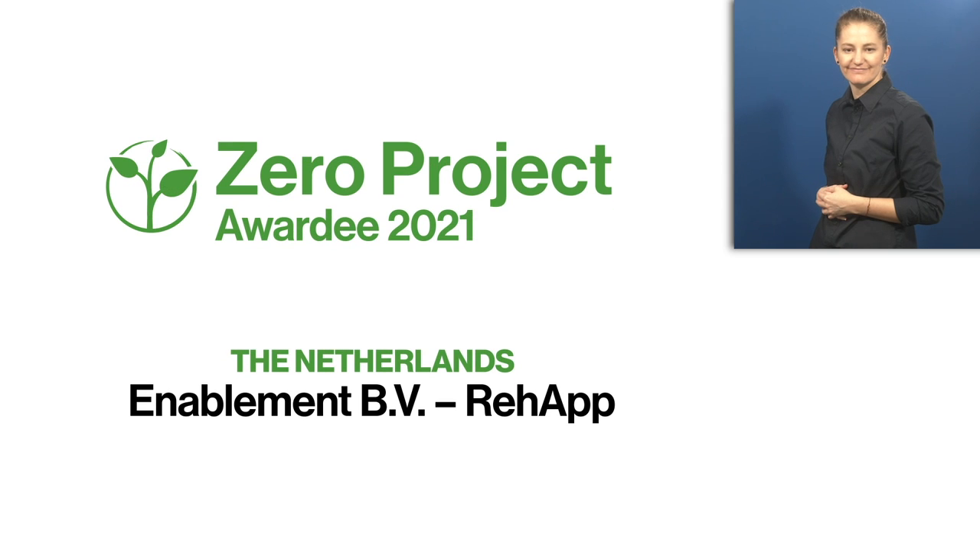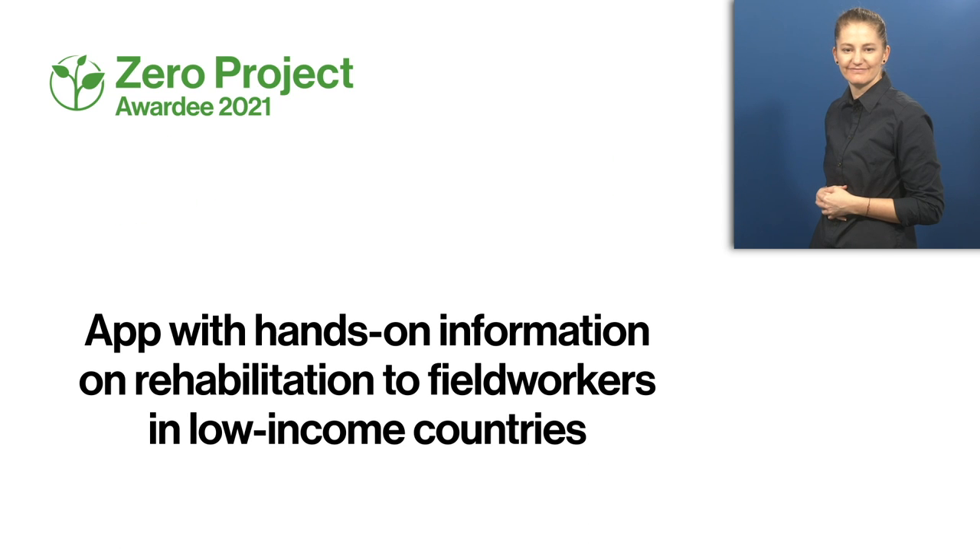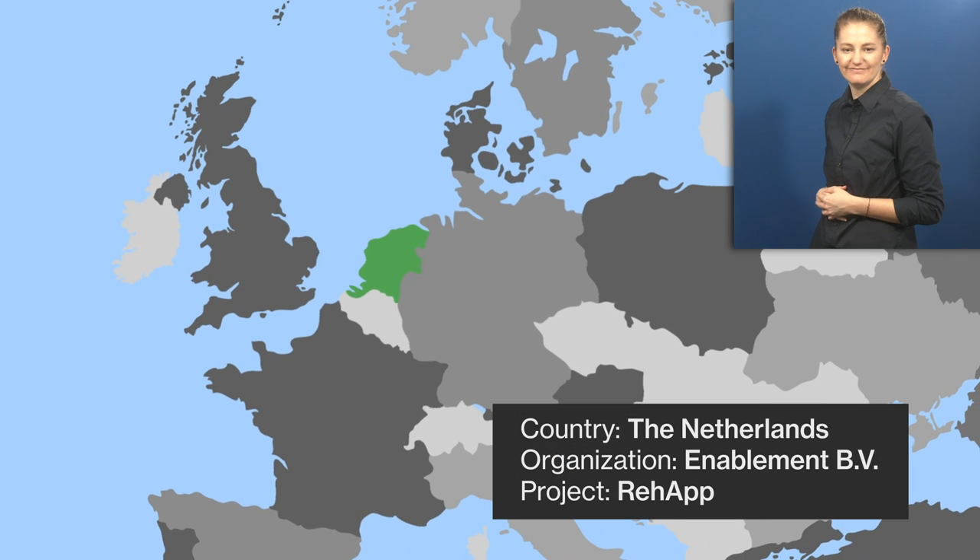Zero Project Awardee 2021, The Netherlands. Enabled BEB Re-App — an app with hands-on information on rehabilitation for field workers in low-income countries.